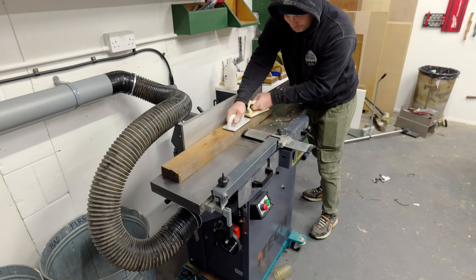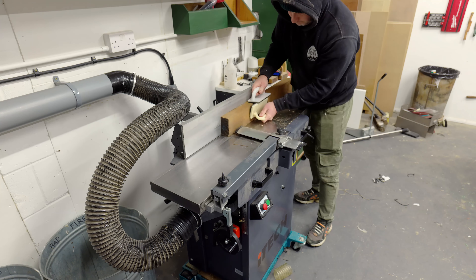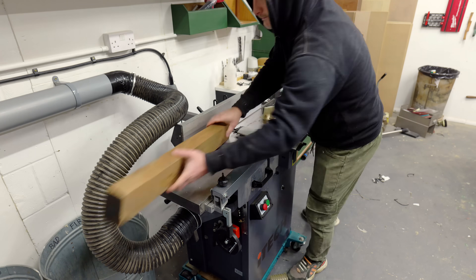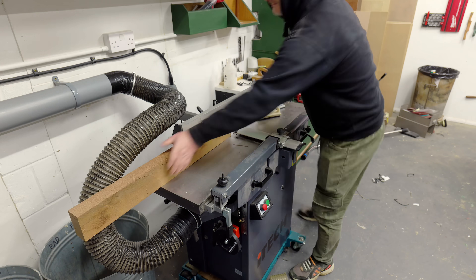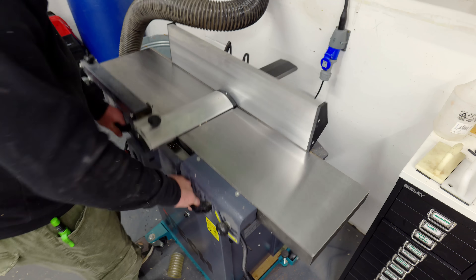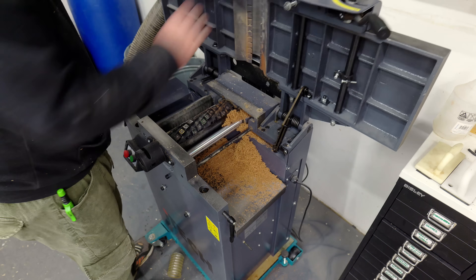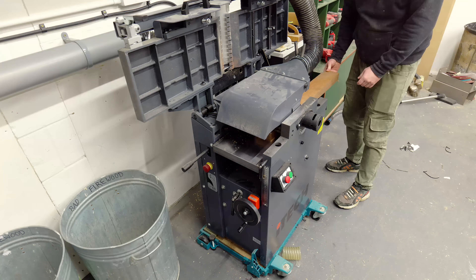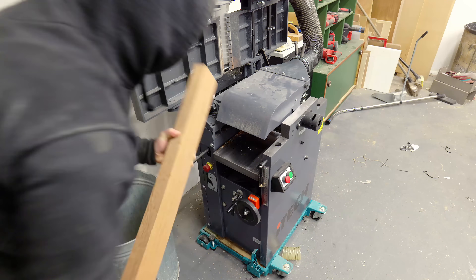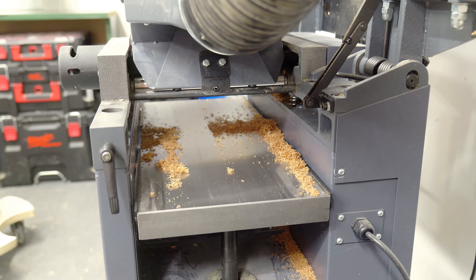However, I wanted to do a real world test, so here I'm running a board through the planer multiple times. It was in planer mode where the extraction was the worst prior to upgrading, so hopefully now there won't be that many chips. On the table there are a few, and underneath - oh dear. I'll try the thicknesser too, which prior to upgrading the extractor worked reasonably well, at least better than in planing mode, and here are the results.